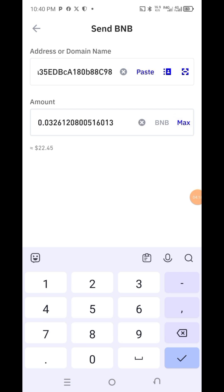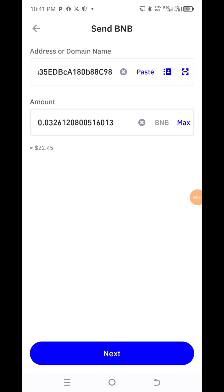I have 22 dollars, so I want to just send it. You can buy from 20 dollars upwards. So if you want to buy, make it at least 22 dollars and above. That way if there are any charges, they will be covered.